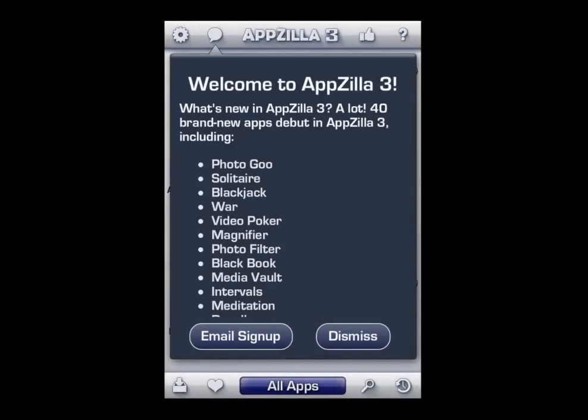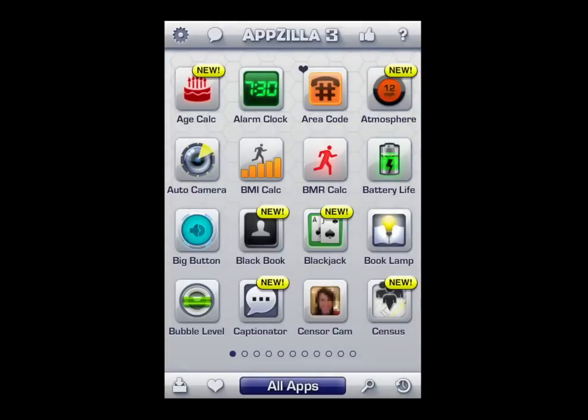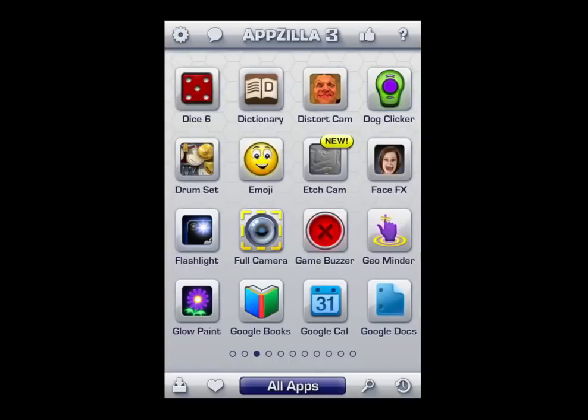Tap on the text bubble or the bubble up there in the upper left. You can see some different things: dismiss it, email, sign up, settings — lots in there to do. You can reorder your apps, all sorts of funky things.